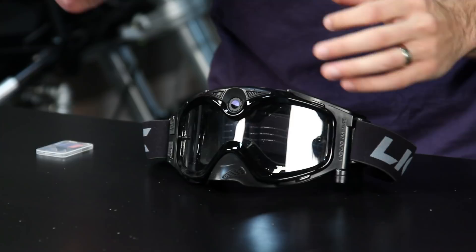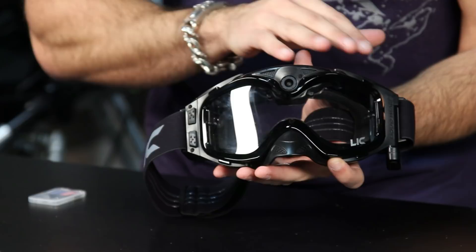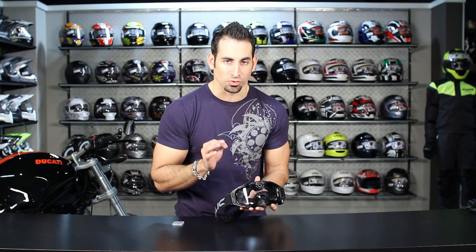We've seen some other manufacturers do some different things. My favorite thing about the Liquid Image — because we have them playing with it and riding with it here at RevZilla — is that in our opinion this is the only camera on the market that truly is like mounting a camera right between your eyes. The camera is mounted right between your eyebrows.